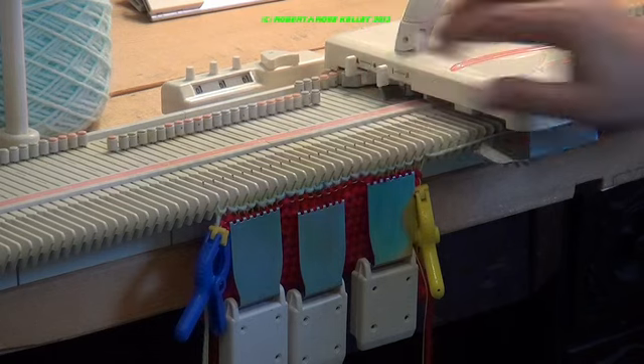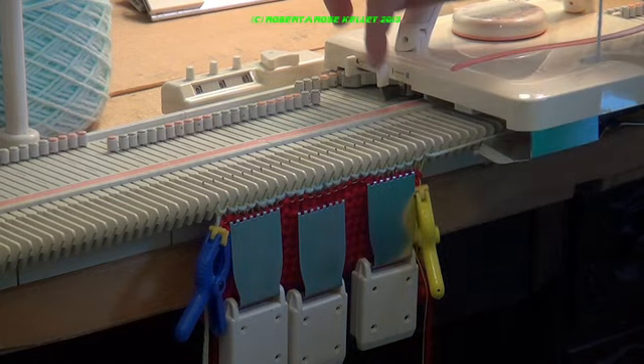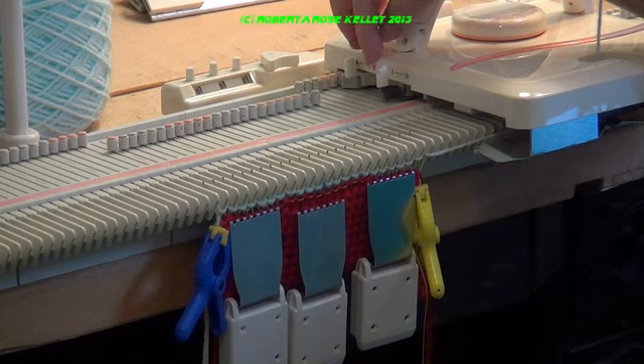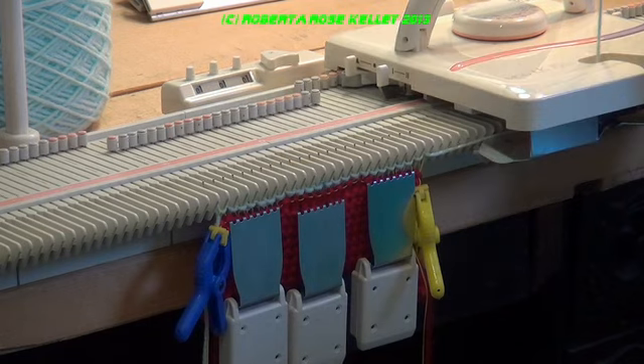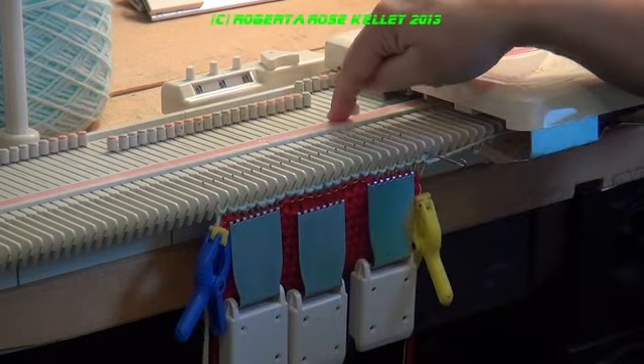Now I'm going to do the short rows. I'm taking my Russell levers — the front ones here on the LK150, it's the same as the LK140 and the KX350 and probably some other machines — bringing those back so whatever needles I have out into holding position will not knit.